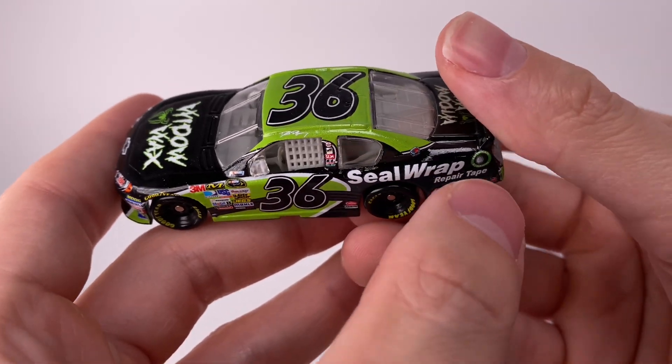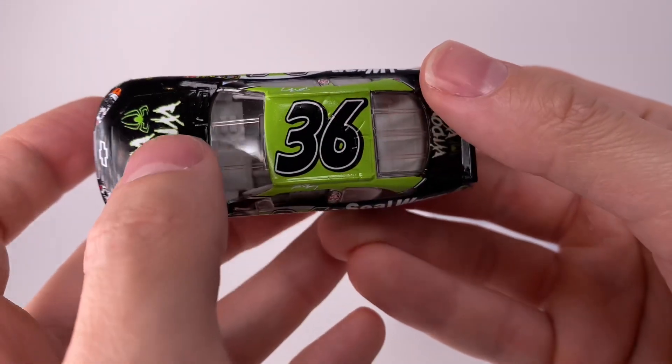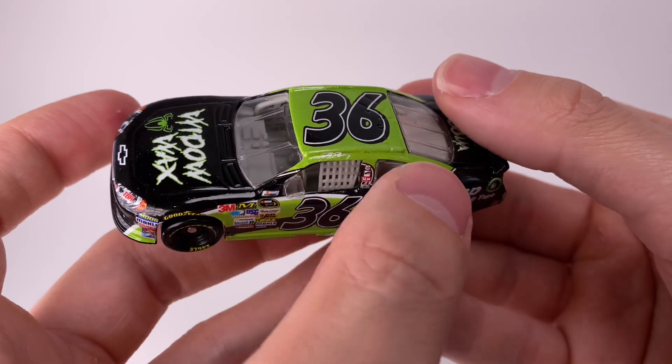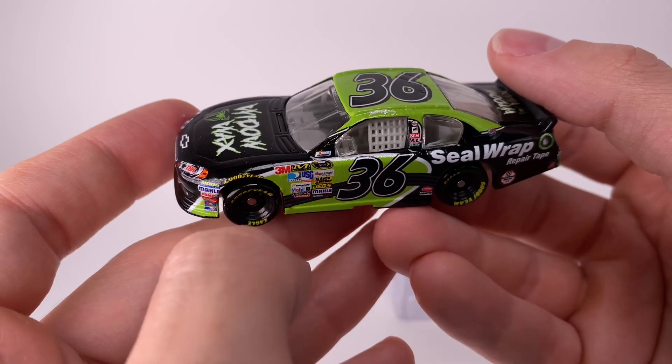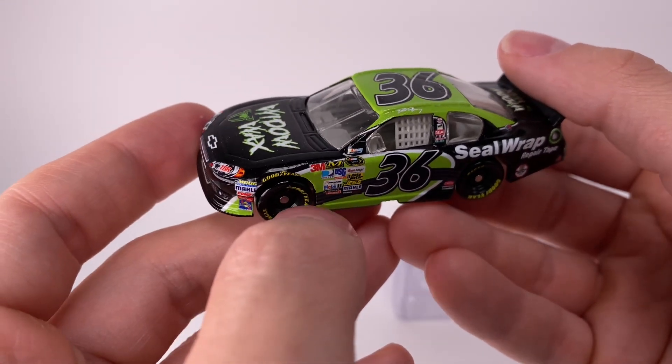This is a smaller team, so of course they're going to have a bunch of more local sponsors. Got Dave Blaney right there. The top of the front end — the top of the car is very difficult to wrap because you're trying to line up the roof and the A, B, and C decals. Very, very challenging. A lot of patience — you've got to have the hands of a surgeon and the patience of a fisherman when it comes to making some of these cars.